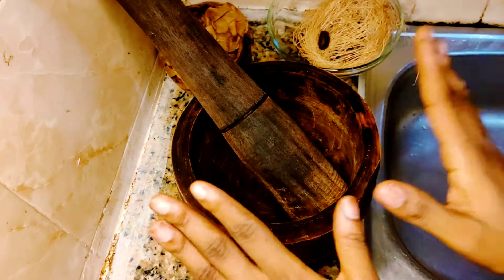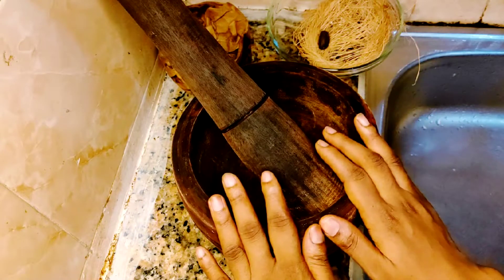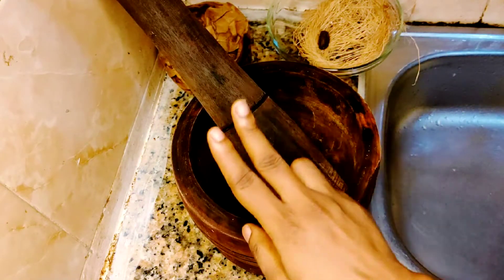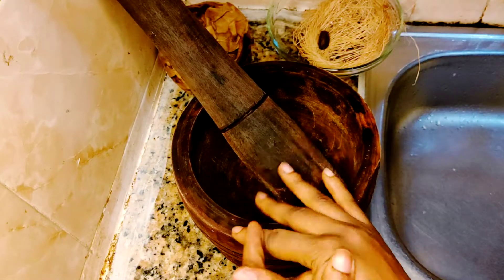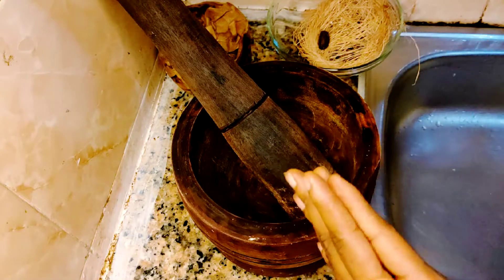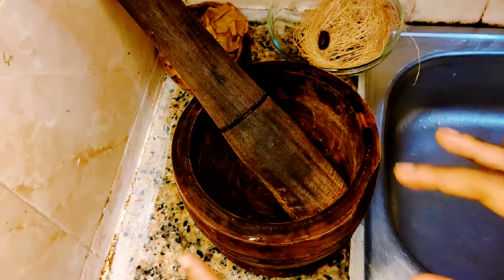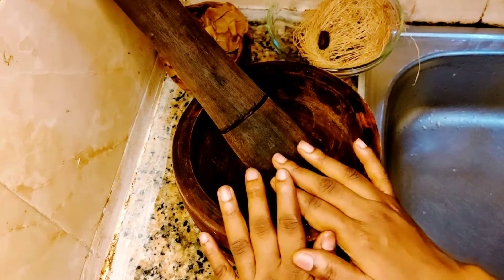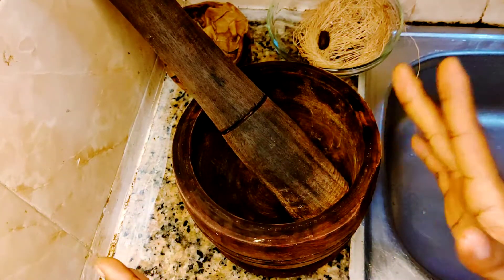This soap is very easy to make. You can just make this soap in your kitchen. You just need two ingredients to make this soap and it's super, super effective. Do remember, whenever you're making my rituals, make sure you have faith, you have hope, you have trust that they are going to work for you — and they will definitely work for you.